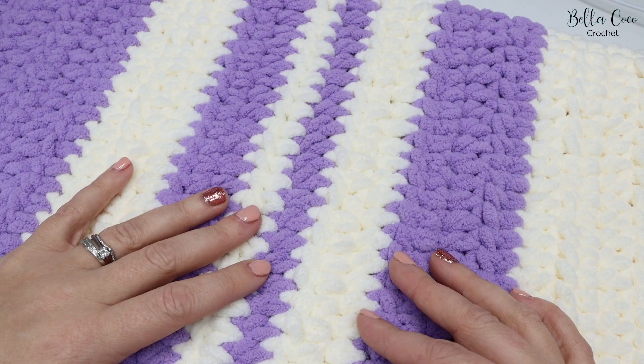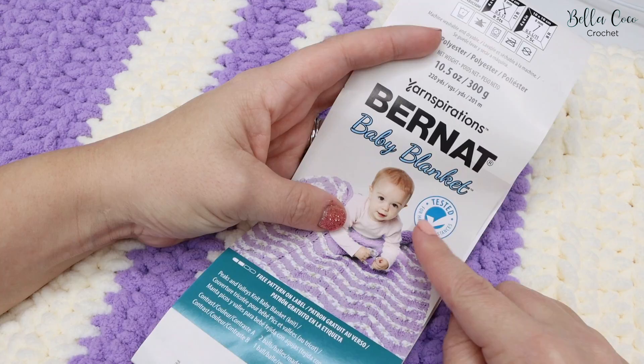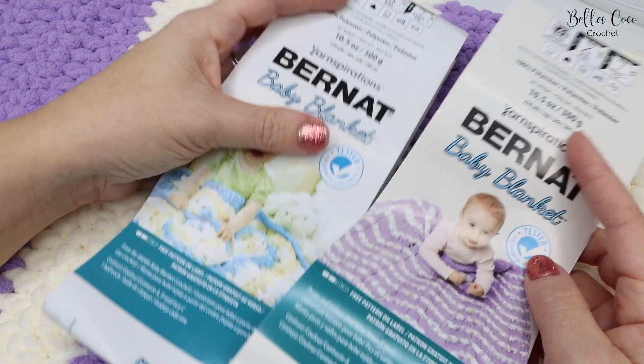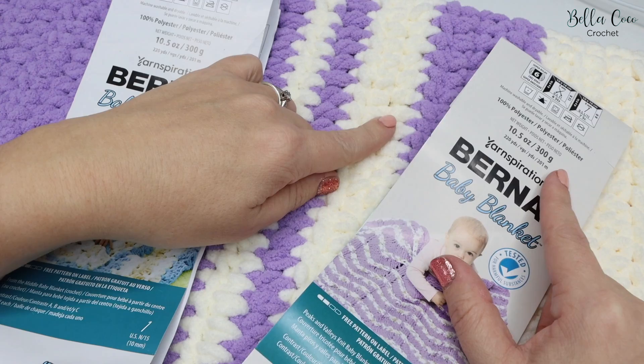If you're looking for a quick gift this is absolutely perfect. I've used Bernat Baby Blanket yarn — the big 300 gram ball — and I've actually used two of these. I have around 100 grams left over, so for this particular blanket I've used approximately 200 grams of each colour. You could quite easily make this blanket bigger if you wanted to.